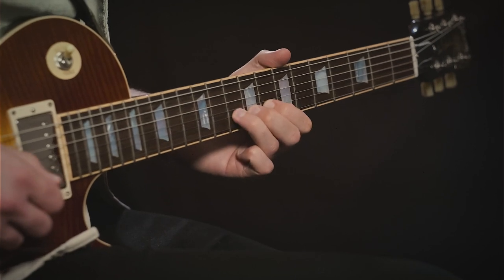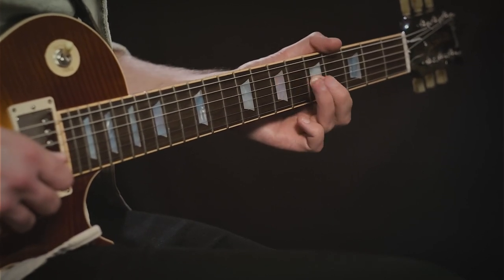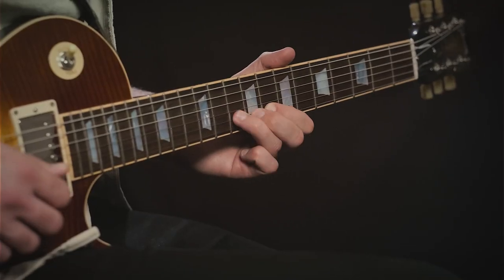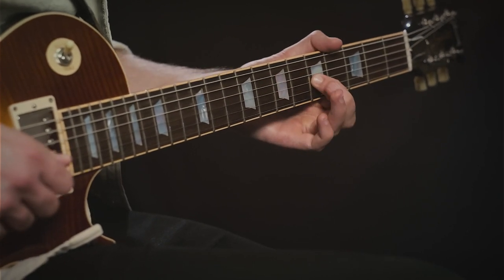Putting it all together in context, there's quite a lot going on there. It might be a short section, but there is a high density of technique and ideas to learn. Key things to recognize: the blues curl, if you haven't encountered it already, is a really cool idea that adds a beautiful bluesy feeling into your playing. It also develops the technique of right-hand muting — controlling the length of your notes and bends by dropping your picking hand onto the strings to cut the bend.